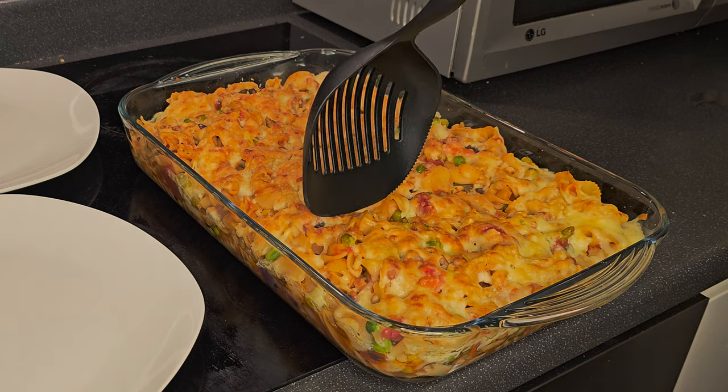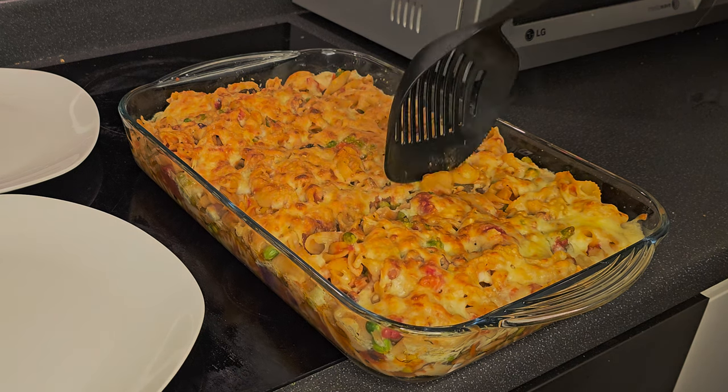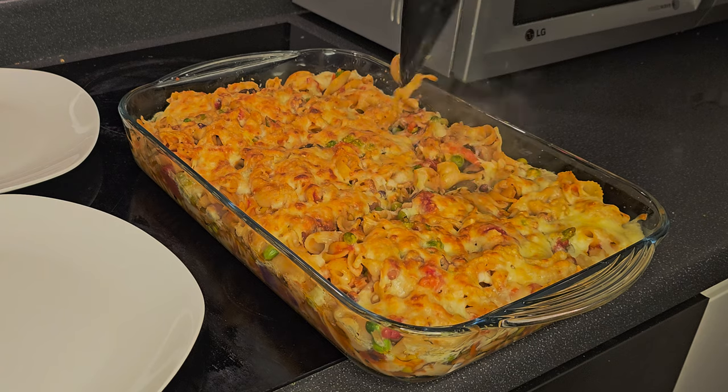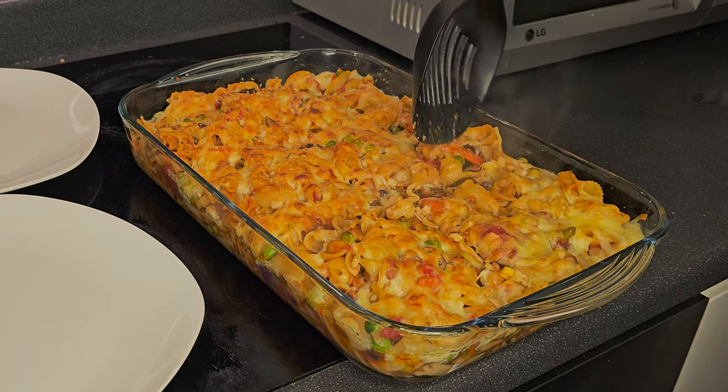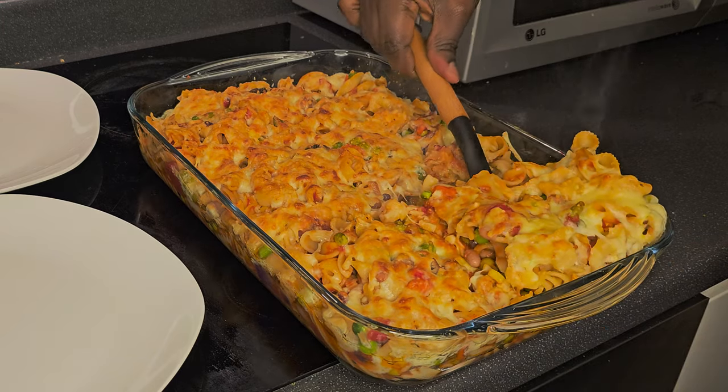Hi guys, welcome to our channel! As always, please stay tuned while I take you through the process of how I make this delicious pasta meal for my husband and I. Please subscribe, like, share and stay with me.